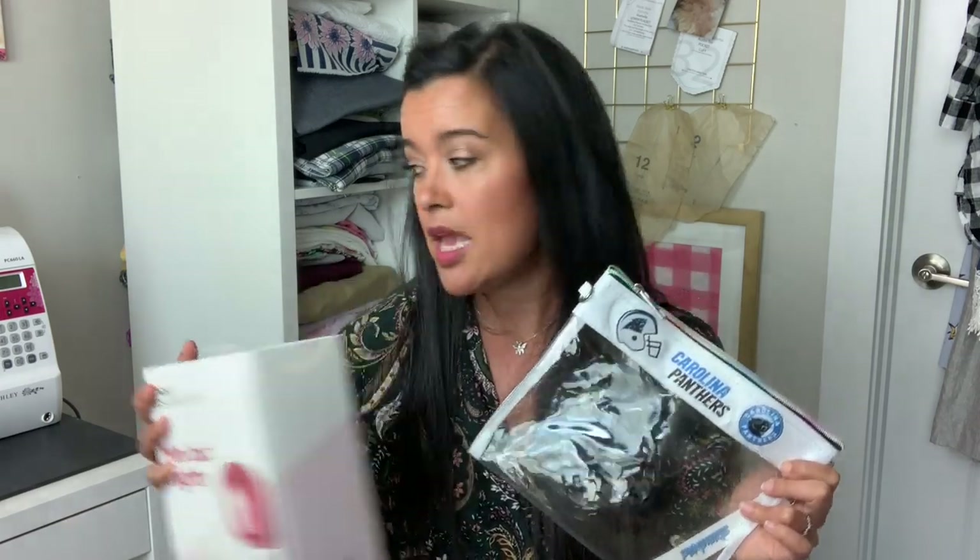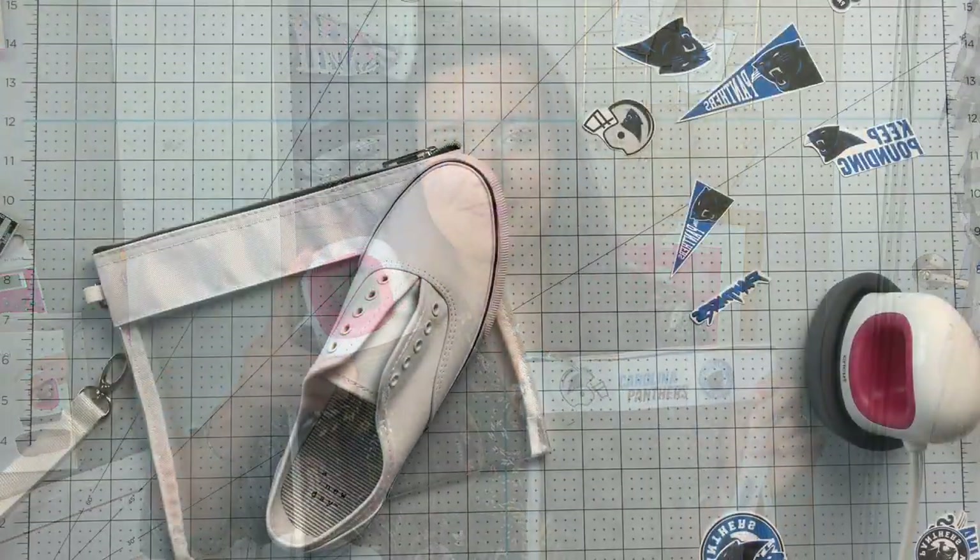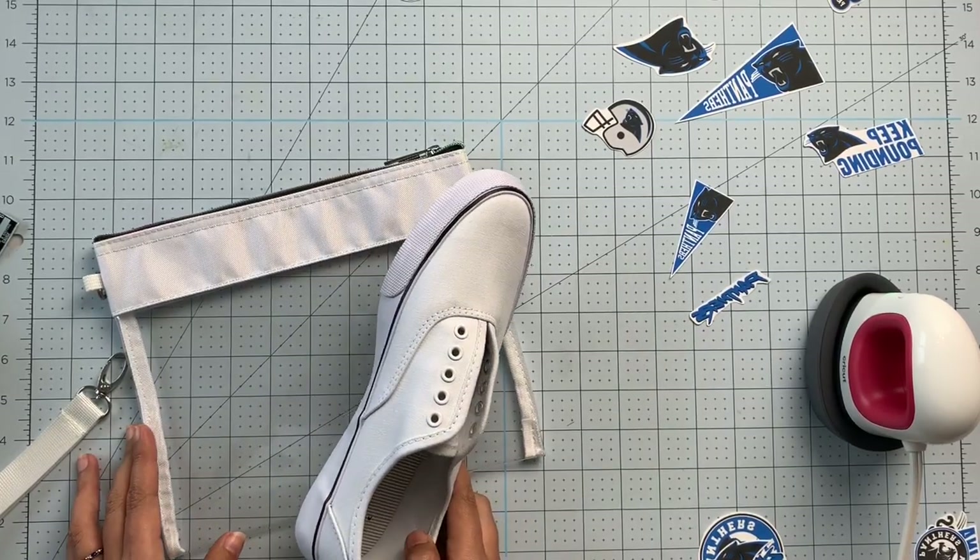Neither of these projects would have been possible without the Easy Press Mini — you really need a heat source that is super small and super hot so it can get around all the nooks, crannies, curves, and fiddly bits of things like shoes and a little bag. I'm going to show you just how easy it is, and also show you some things not to do. I had a test run where I melted the bag, so that's a testament to how hot this gets.